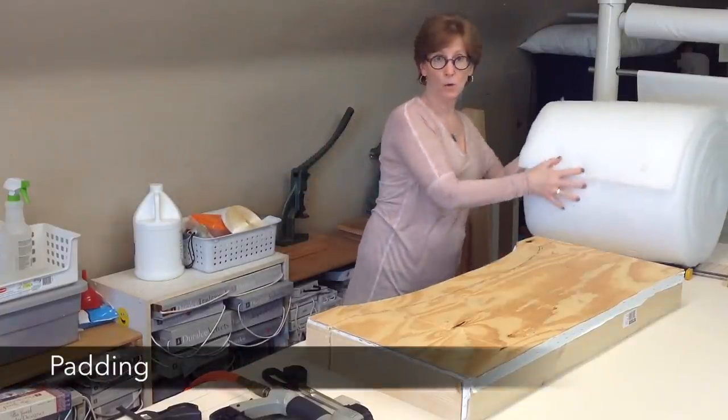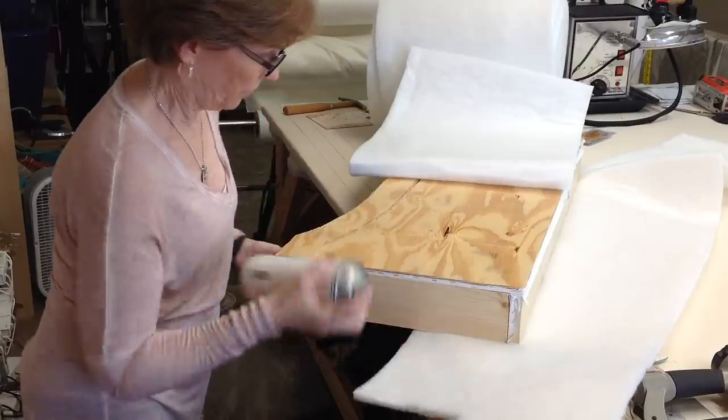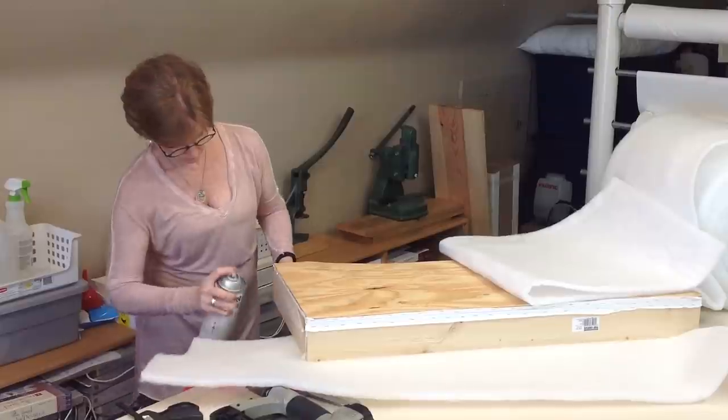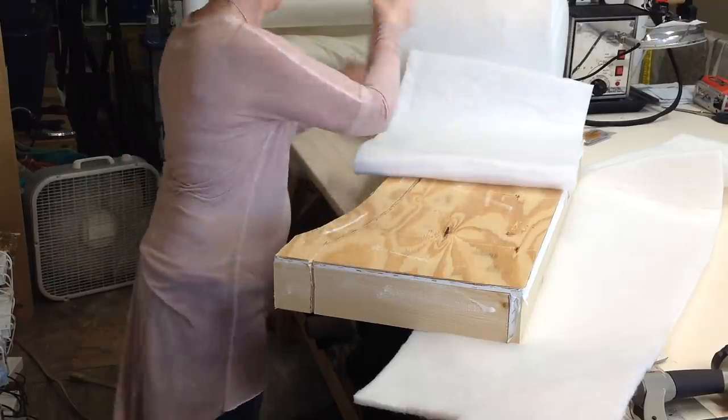For padding the cornice I always use Rolly cornice board padding, and I'm going to use the Rolly spray adhesive. When I'm spraying the adhesive, I don't want any to go down into the route line.